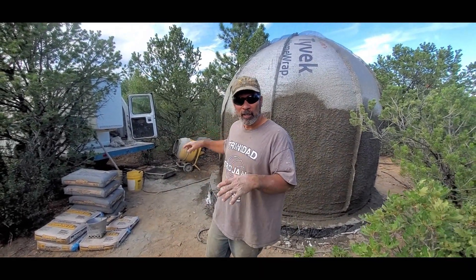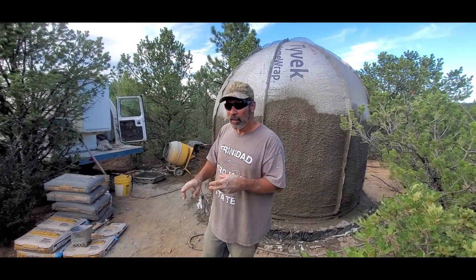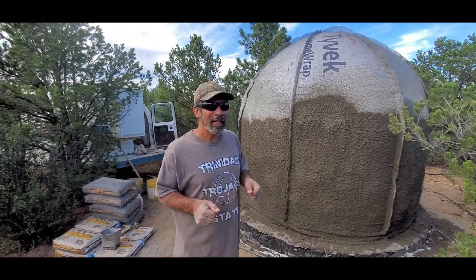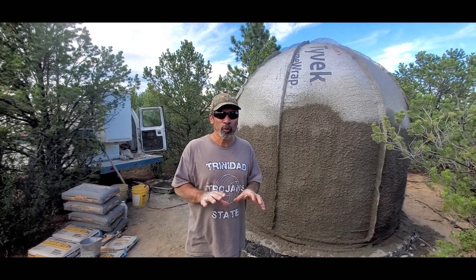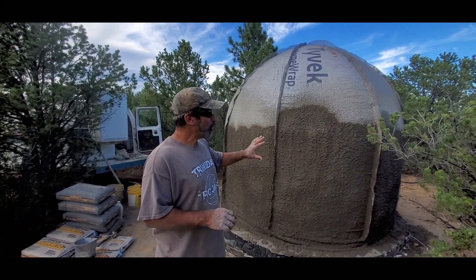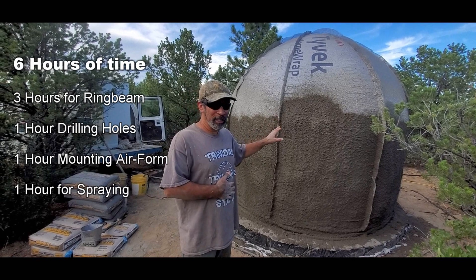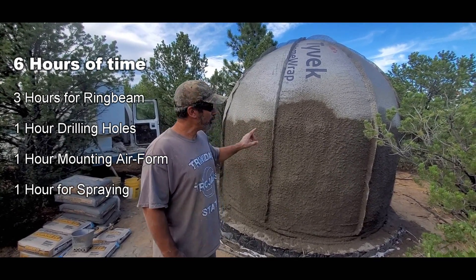This cement mixer is meant more for concrete. If you're using cement and sand alone, it's not the best mixer to use, but it is getting the job done — just a little more problematic than a handheld mixer. The point is you're looking at a very minimal, inexpensive set of tools. What you see here is a total of six hours between yesterday and today.